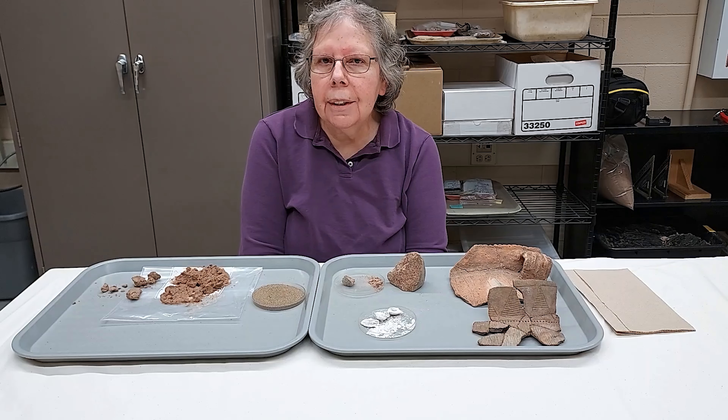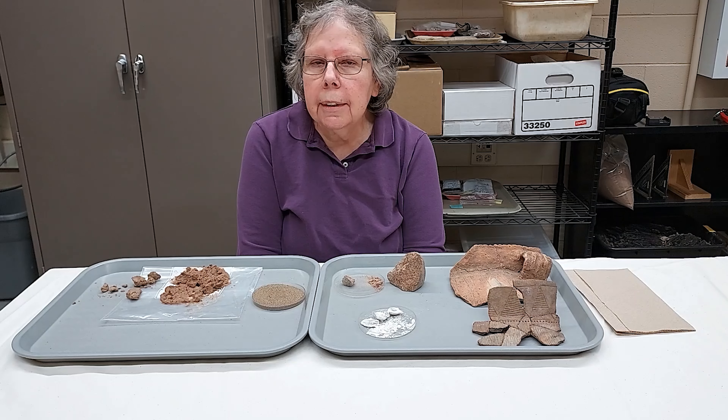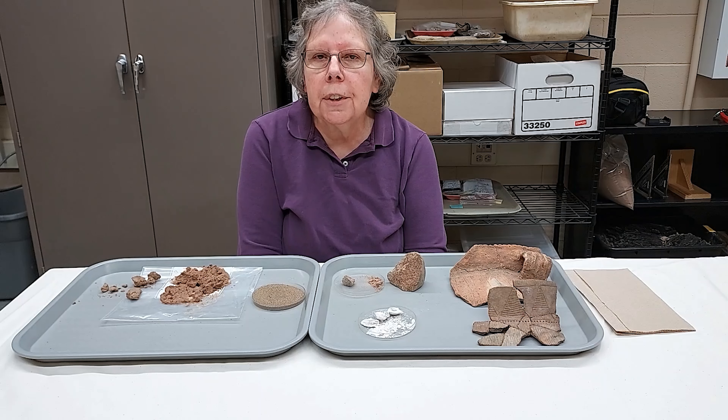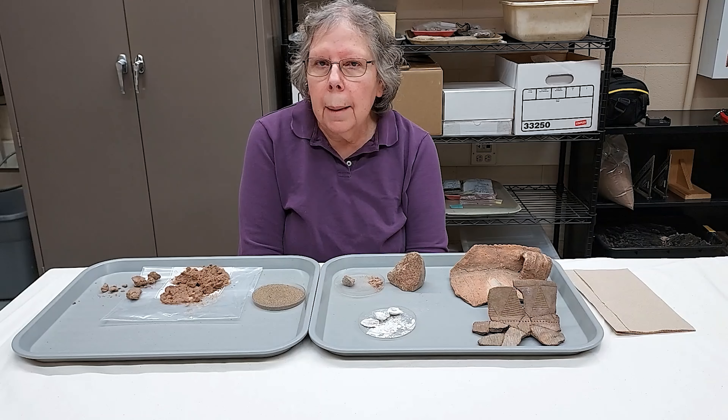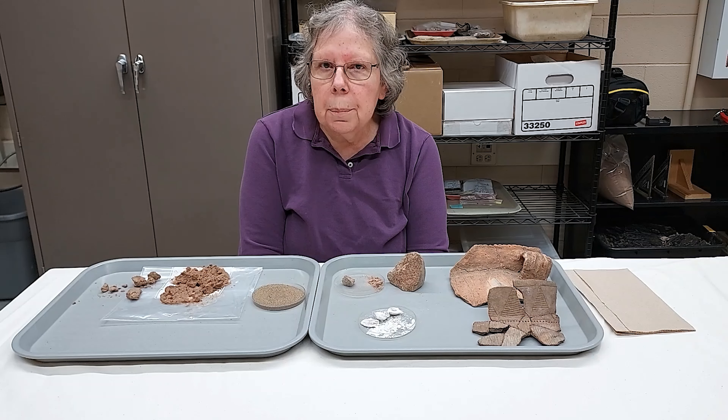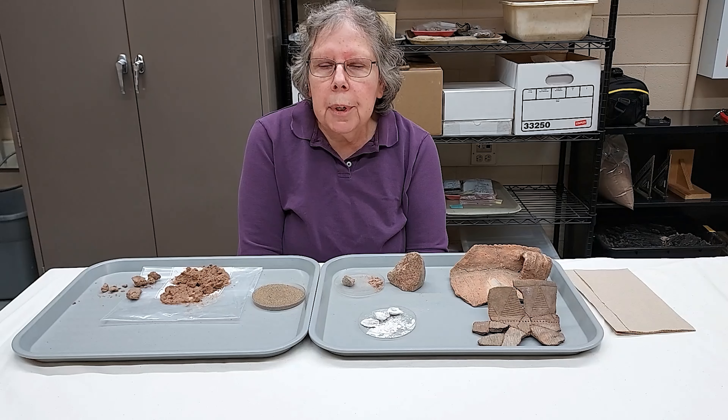Hi, my name is Connie Arzegian and I'm an archaeologist with the Mississippi Valley Archaeology Center at the University of Wisconsin-La Crosse. I'm going to talk to you today about Native American pottery that was made in the Upper Midwest during the pre-contact era.